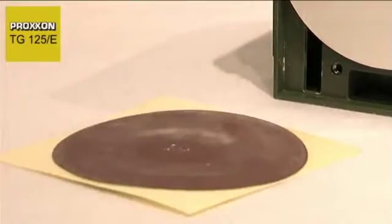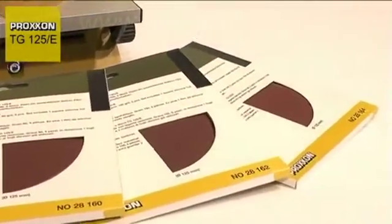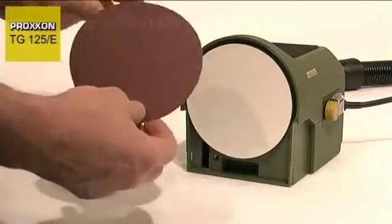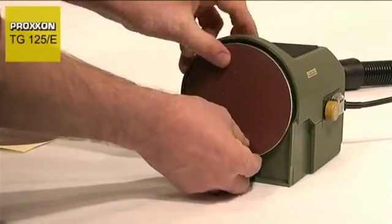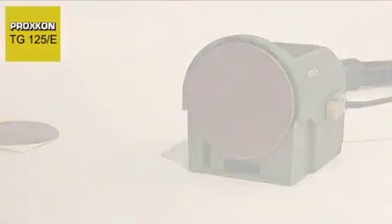as is the case with the larger TG250E. For those of you who frequently work with different grit sizes and consequently need to change sanding discs regularly, you will appreciate the lightning speed at which this can be achieved. The sanding disc can be changed easily and quickly and you can continue working without delay.